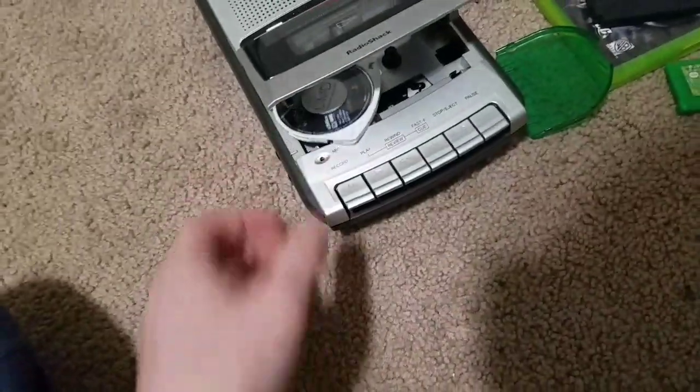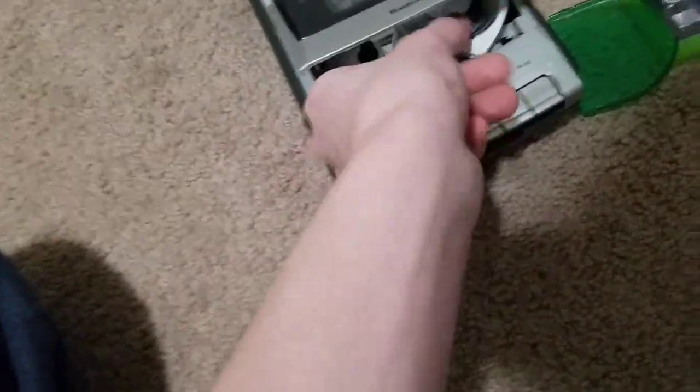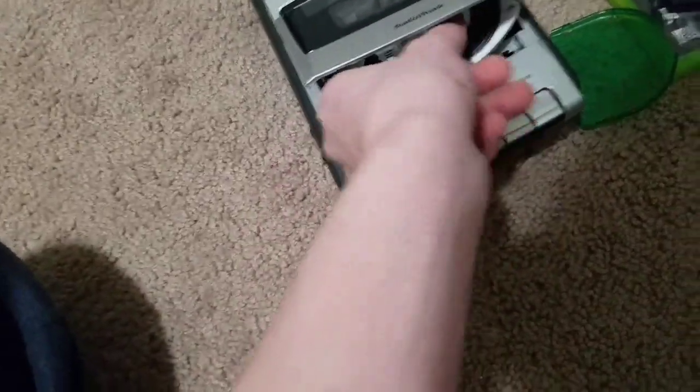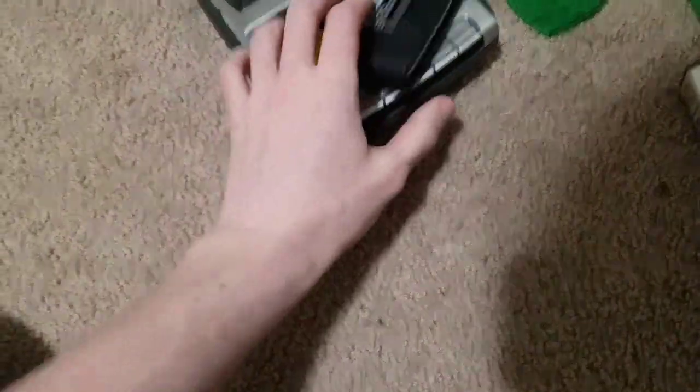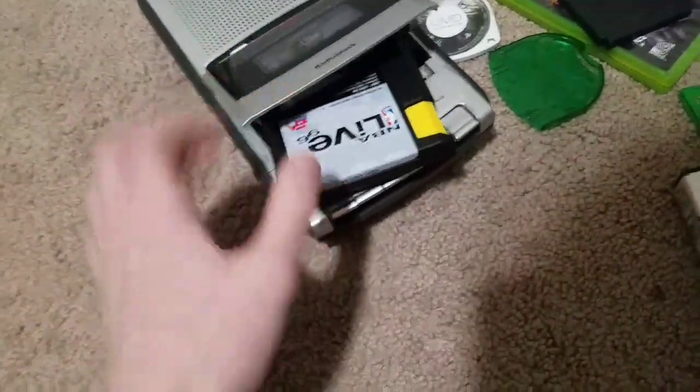PSP game X-Men Wolverine — of course it doesn't work. Sega Genesis game NBA Live — pretty sure it goes in like this. Nope, it doesn't.